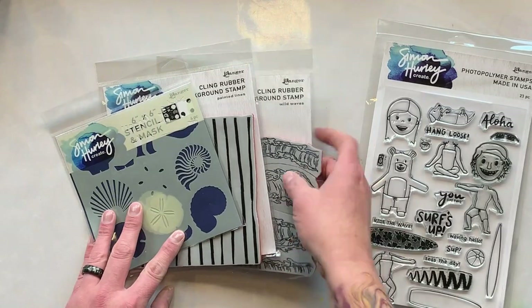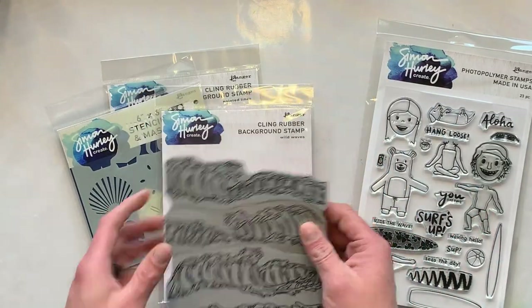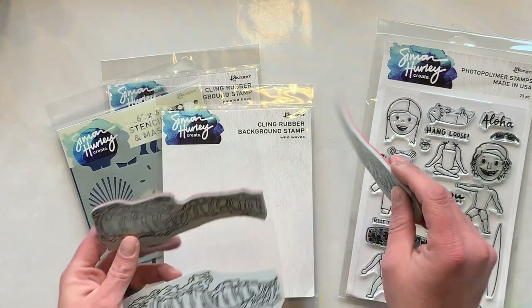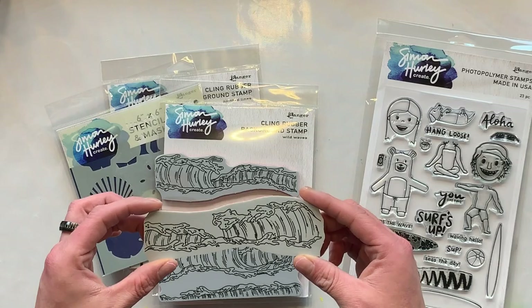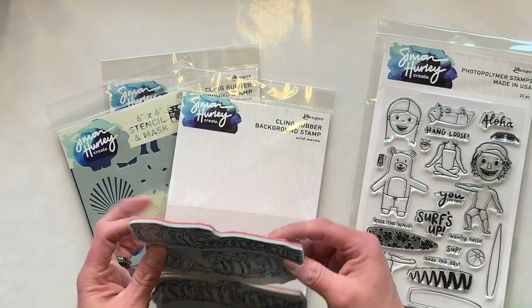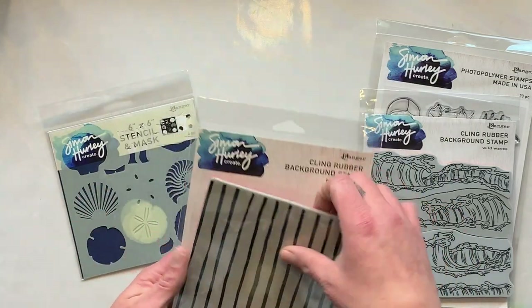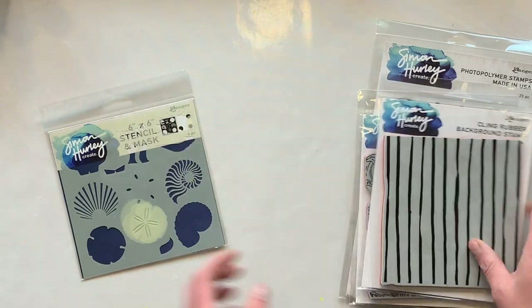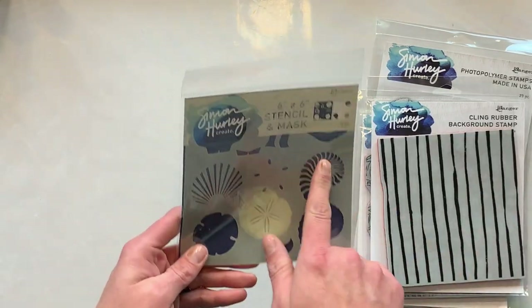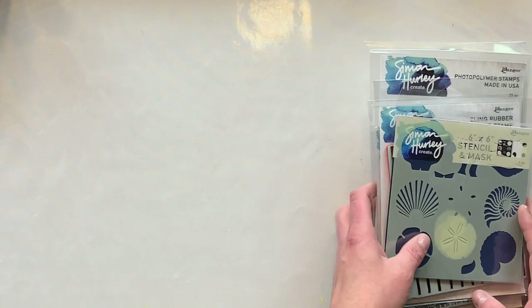I'm also going to use two different background stamps. The first is the Wild Wave stamp, and this comes apart in three pieces. I'm only going to use the centerpiece in this video, and then we are going to use the Painted Lines background stamp for the background of our card base. I think it adds a nice touch and makes a really simple background. And lastly we're going to use the shell and mask stencil because I think it's really fun and it really adds to this project.